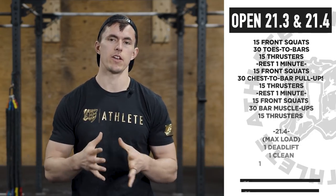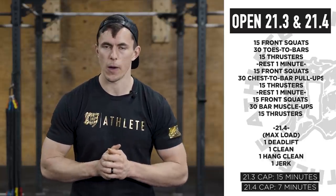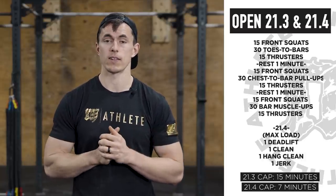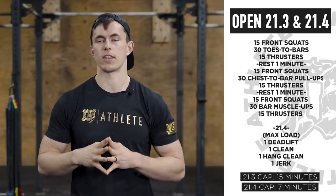All right guys, 21.3 and 21.4. We're going to run through this — totally dependent on your ability. We're going to run through it for someone who's definitely going to finish under the time cap, being competitive, trying to finish in the top 10% of the open. Really hard to predict where that's going to be. You definitely need to finish this workout and get some decent weights up there for the guys and the gals.